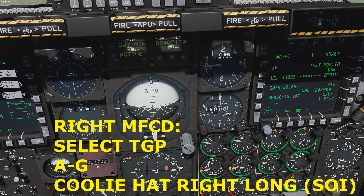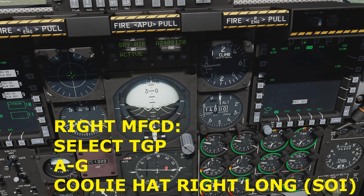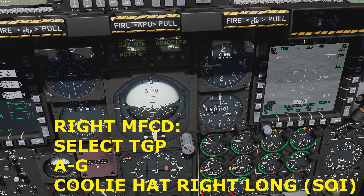On the right MFCD, when the targeting pod is ready, select TGP, then air-to-ground mode. To make the targeting pod the sensor of interest, press the coolie hat switch in the direction of the MFCD — in this case, to the right. Verify the laser designator mode, LSR, is set.